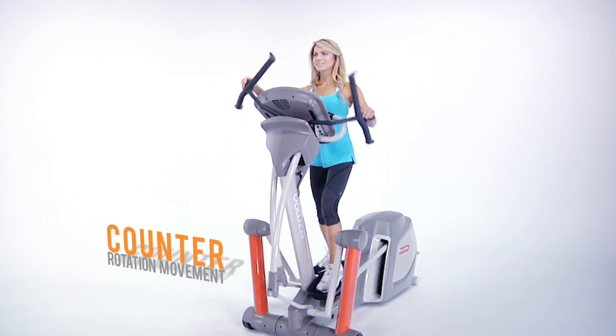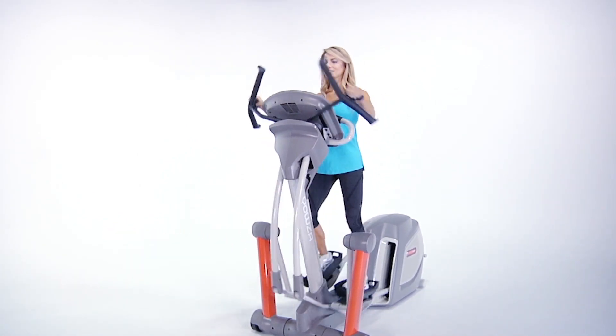The counter-rotation is founded in the core muscles. Train your core with the CardioCore Supergrip, only from Yowza Fitness.